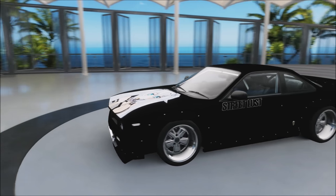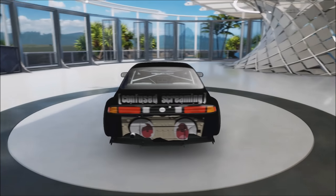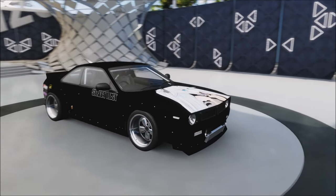What's good everyone, it's your main destroyers back again, bringing you another S14 build. This time doing a V8 boss kit on it, as you guys might be able to tell.